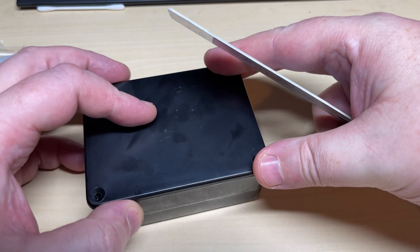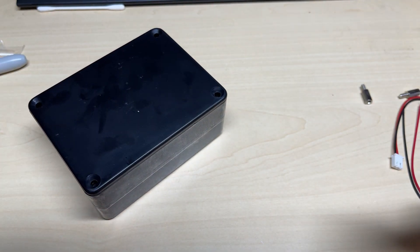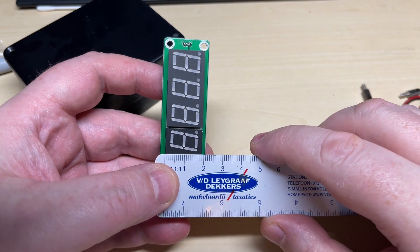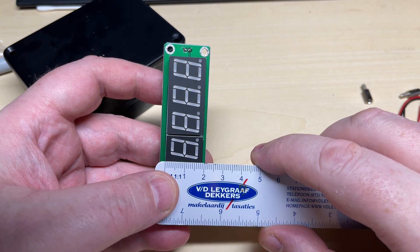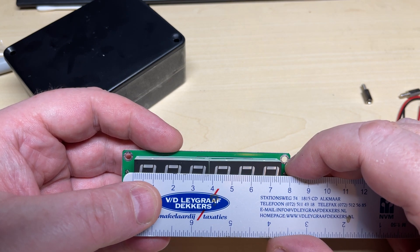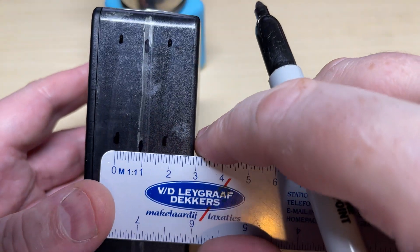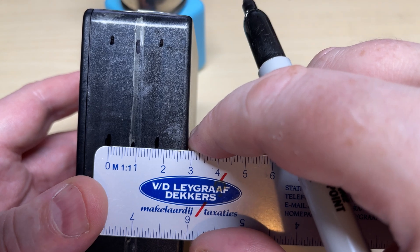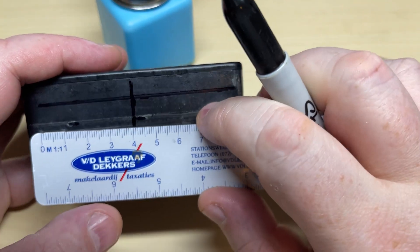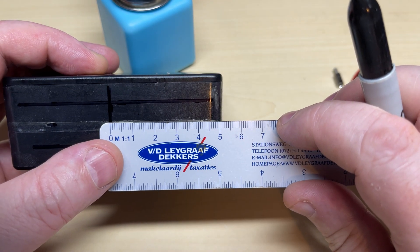First things first, I put some tape on the front of the project box and I'm going to do some measurements to get the LED display centered on it. As always with this type of thing, it's measure, measure, measure and then cut. After doing some length and height measurements of the actual LED display, we can mark it out on the project box — halfway down, halfway across, then halve the measurements for the LED display to get our cutting hole.